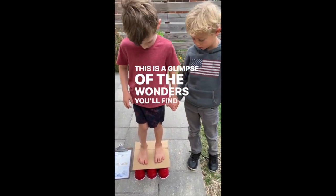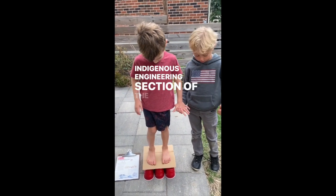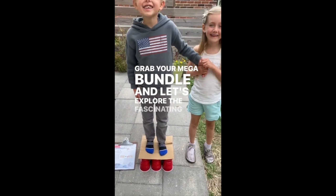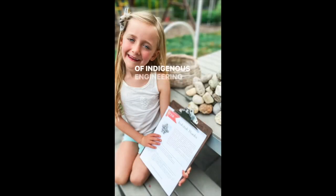This is a glimpse of the wonders you'll find in the Indigenous Engineering section of the STEAM Volume 2 Mega Bundle. Grab your Mega Bundle and let's explore the fascinating world of Indigenous Engineering together.